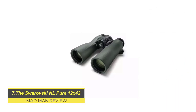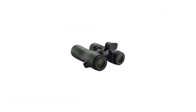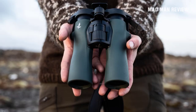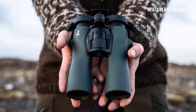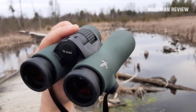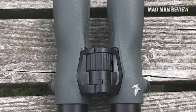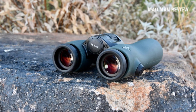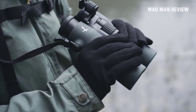Swarovski NL Pure 12x42. Last and definitely not least, we've got the NL Pure — this is probably the best binocular money can buy at the moment. The general consensus is that this binocular is just outstanding. The barrels are hourglass-shaped to reduce weight and allow them to fit snugly in your hands. The NL Pure has a nice balance and allows for one-hand operation. The open barrels allow you to lock in and minimize shake. The focus wheel, albeit a bit on the larger side, turns smoothly and with precision. The five-position eye cups produce satisfying and crisp clicks. On the aft of the focus wheel is the diopter, and it's just as precise. Swarovski cleverly designed the NL Pure to allow for a generous field of view and ample light in various conditions.